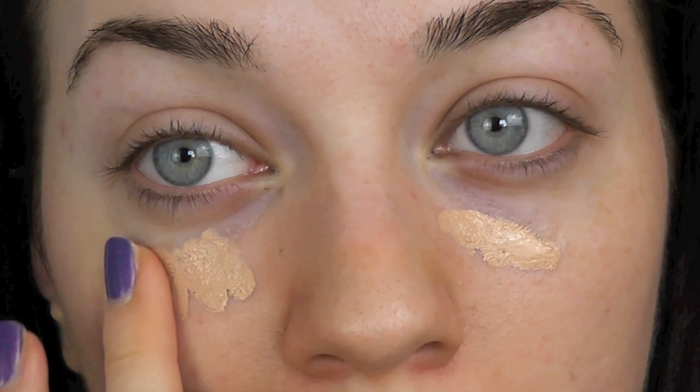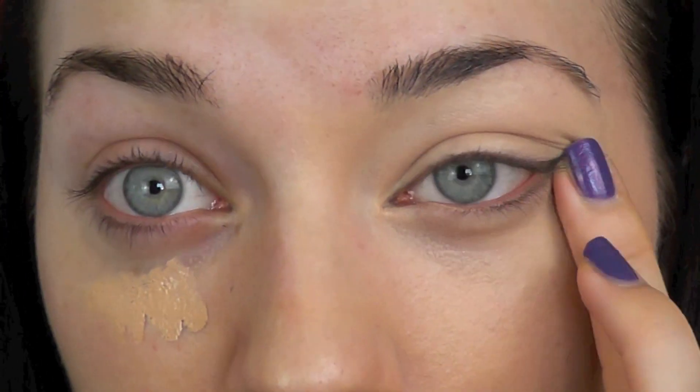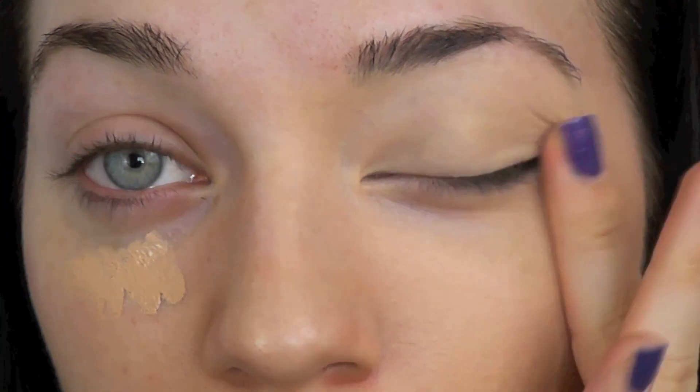Then I'm going to take my Amazing Cosmetics concealer, and I'm going to pack this onto my lid to act as a primer, and I'm also bringing it under the eyes just to cover any discoloration, any dark circles. This is a brilliant concealer — I really highly recommend it. It covers everything.